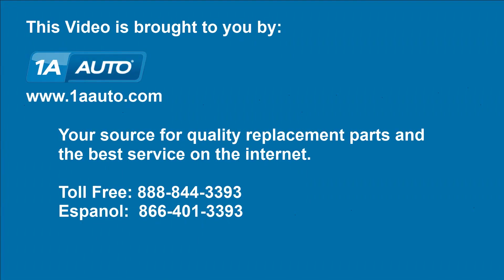We hope this video helps you out. Brought to you by 1AAuto.com, your source for quality replacement parts and the best service on the Internet. Please feel free to call us toll-free, 888-844-3393.